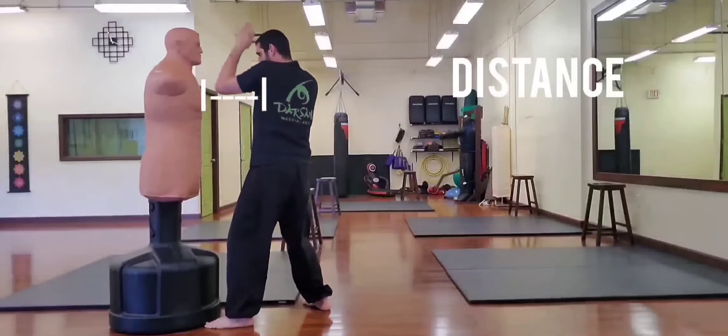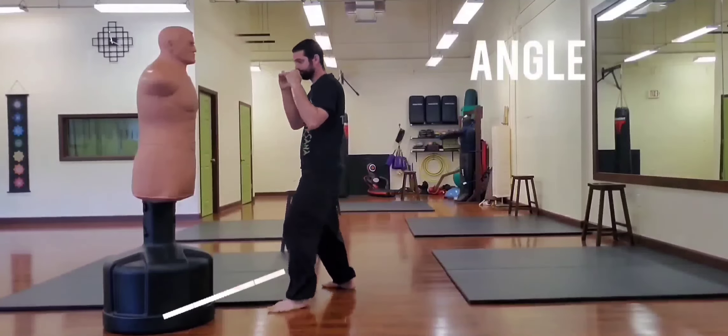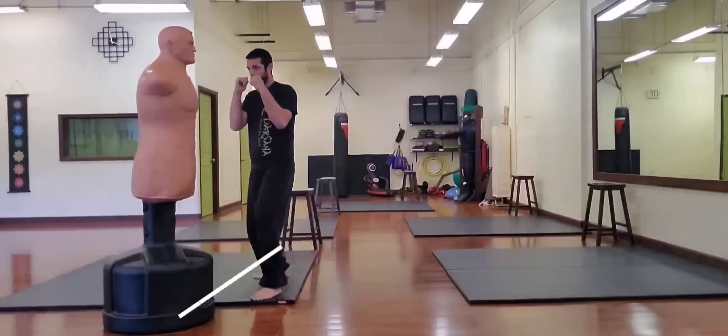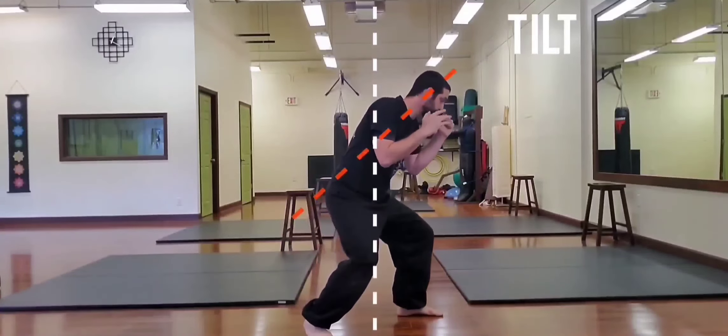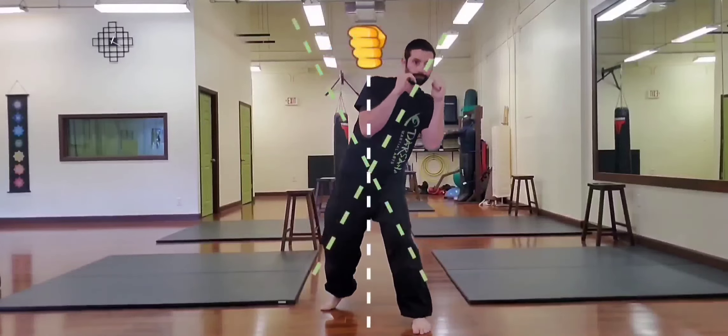Whether you're striking or grappling, standing up or on the ground, these four positional elements provide a useful framework for negotiating the dynamic changes of a fight. Alright guys, thanks for watching — now go practice.